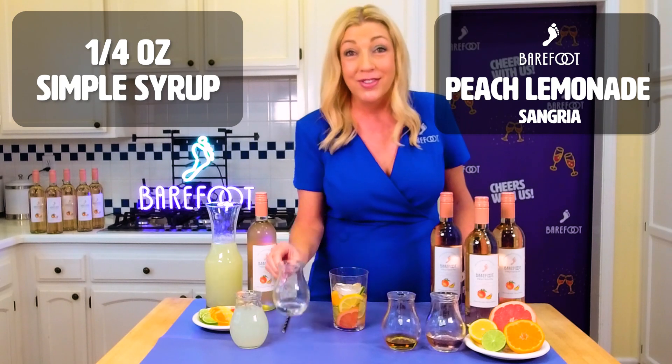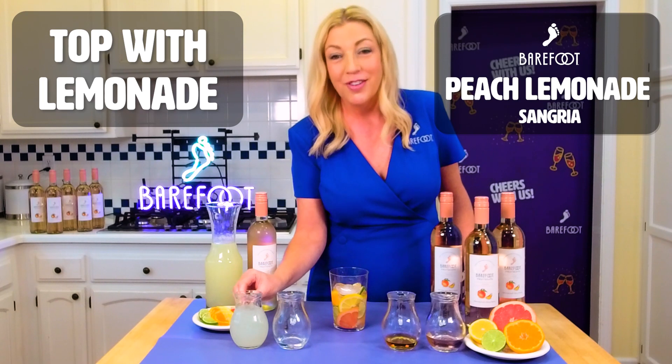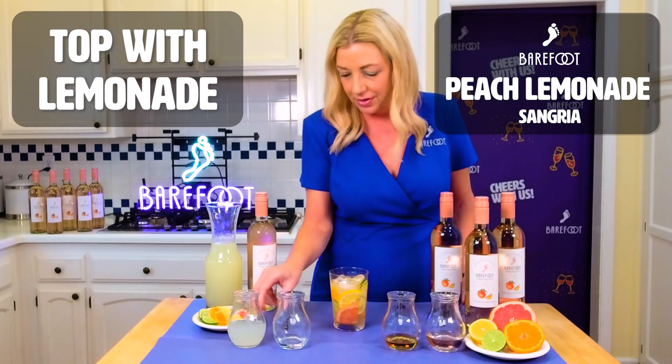One quarter ounce Simple Syrup, and we're going to top it with Lemonade. We're going to give it a quick stir with a straw.